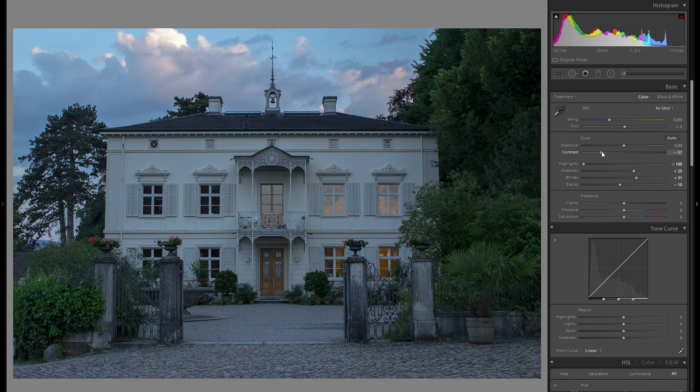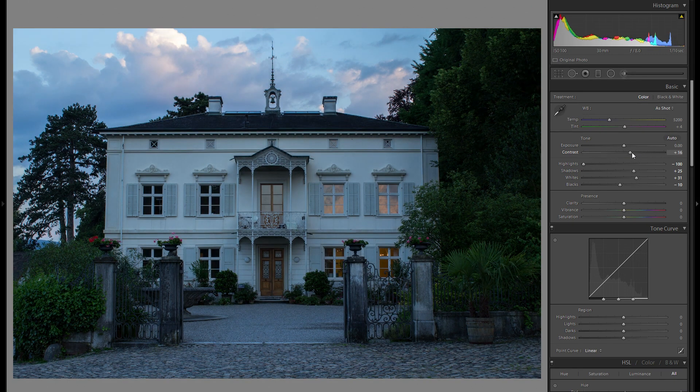In terms of contrast, I'm going to add just a little bit to add an additional pop. Clarity is actually a very difficult thing because I like minus clarity just as much as plus clarity. Minus clarity works really well with very soft pictures such as this one, but I do like some areas in plus clarity. So I'm going to go a little bit into minus clarity at the start and then add some local clarity in the local adjustments later on.